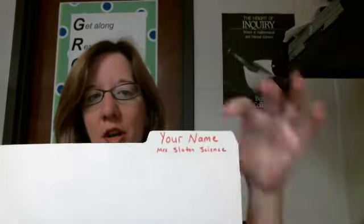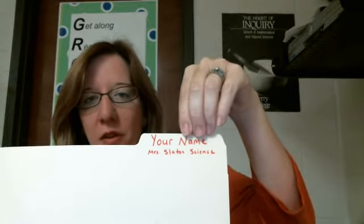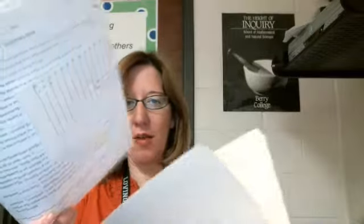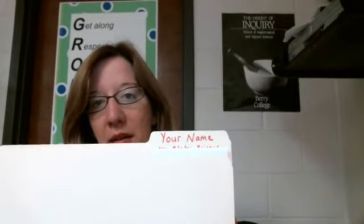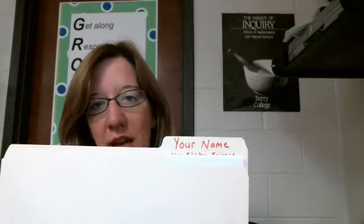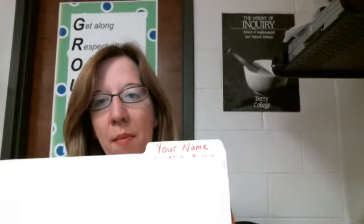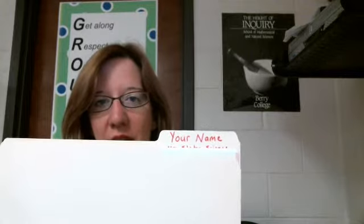Also in class today, everybody received a folder. Go ahead and put your name on the folder, and then write 'Mrs. Slayton Science.' This will be your portfolio where you'll keep all of your work. Go ahead and put all of that rock and mineral stuff into the folder, then bring it to me and I will keep it. If you ever need it or want to look at it, you can always get it. I'll be happy to keep it in class so we have everything we need at the end of the year.